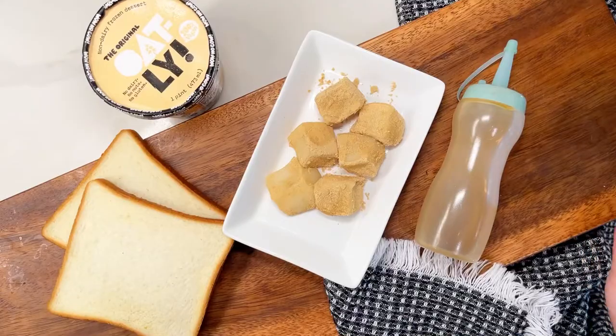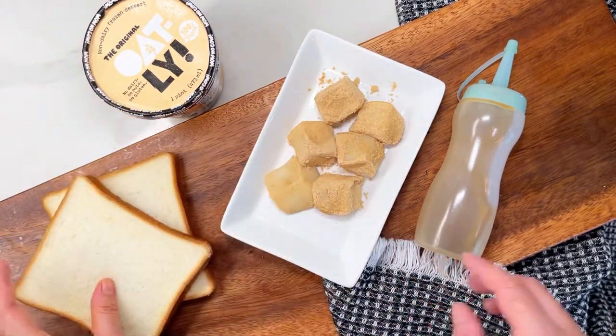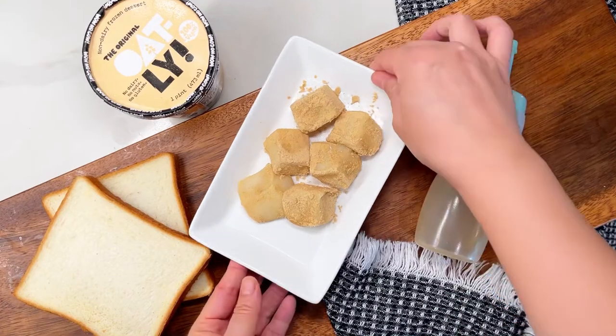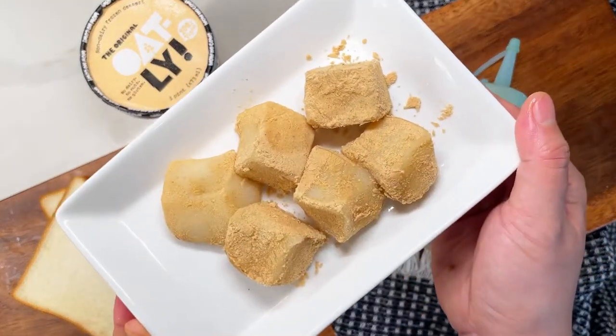Let's get started. I'm going to show you the ingredients I'm using. I'm using a milk bread from the Asian bakeries — you can get it from Korean or Japanese bakeries. I have six pieces of injeollmi; I will link my recipe for homemade injeollmi at the end of this video.